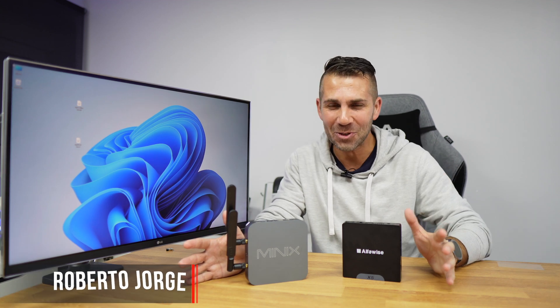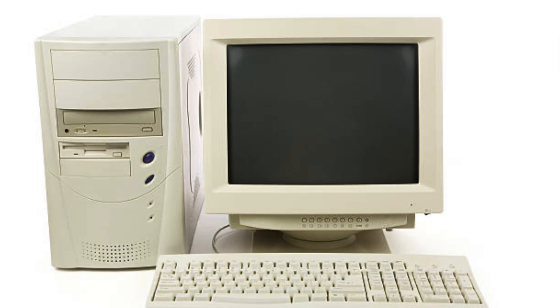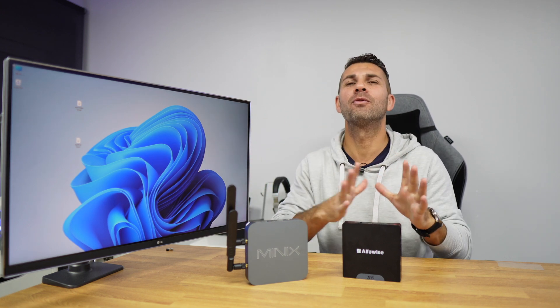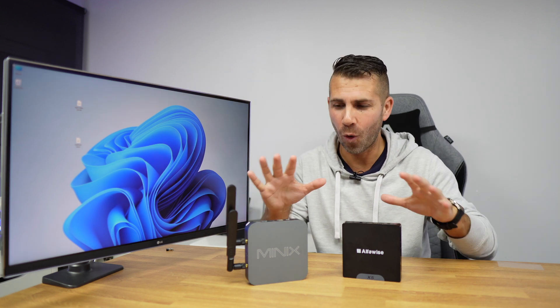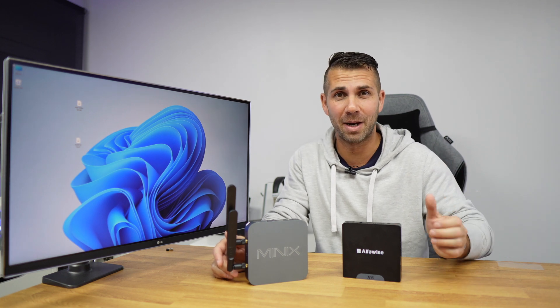Today we have a solution to turn your old Windows computer into a refreshed machine with Windows 11 — in this particular case, Tiny 11, which is a stripped-down version of Windows 11. We will go through all of this step by step, and at the end you will have a machine like this one, even if it has only one gigabyte of RAM or 512 megabytes of RAM.